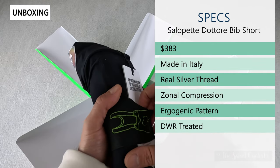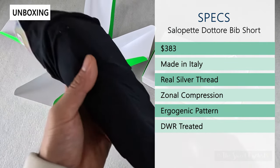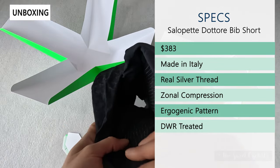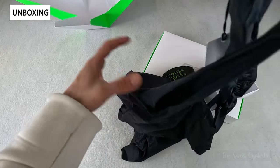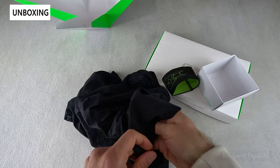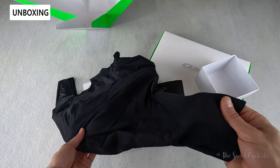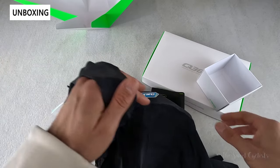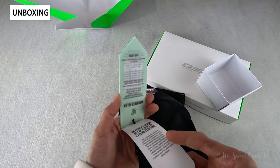We'll start with the bib shorts first. The box opens up from the top like a flower, which is a really cool design. In terms of specs, this retails for $383 — very expensive, their top of the line bib shorts. These are made in Italy and have real silver thread integrated into the actual weave. You can see it has great thermodynamic properties, antibacterial qualities, and even protection against electromagnetic smog. It also has zonal compression with specific regions of different compression amounts to maximize performance and blood flow.